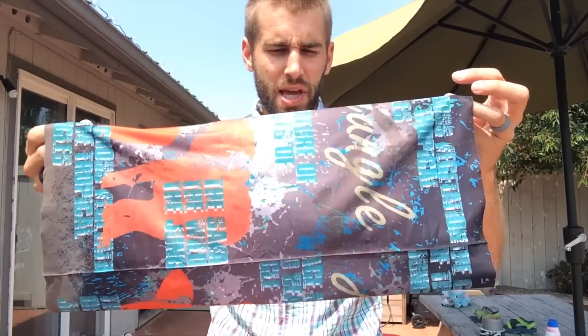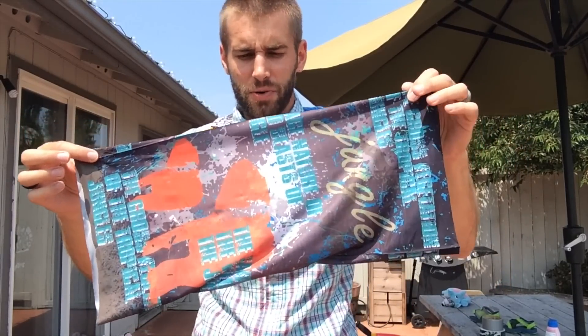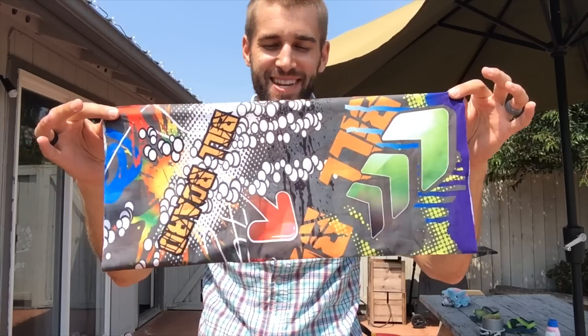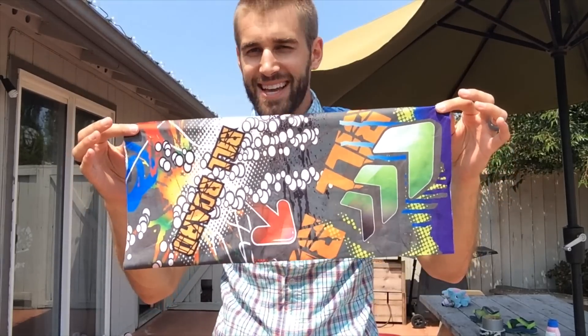A very impressive design — isn't that cool? I actually have two designs here, you must see both of them. I really like this; it's something out of a Pokemon or anime cartoon. It's awesome!